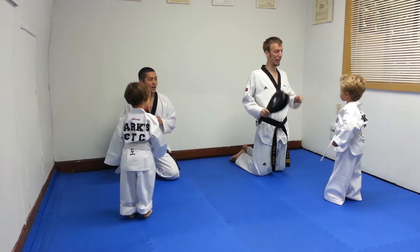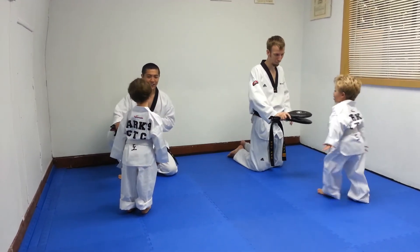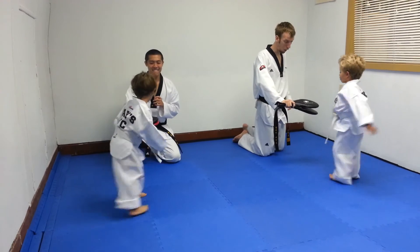Excellent shot. We're going to yell. Nice loud yell with that one too. Ready, guys? Go! Ha! Good, perfect. Ha! Good. Ha!